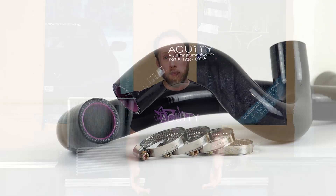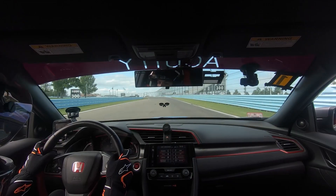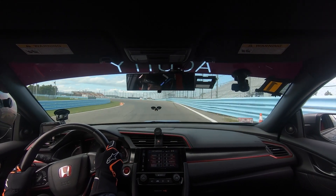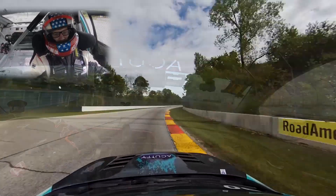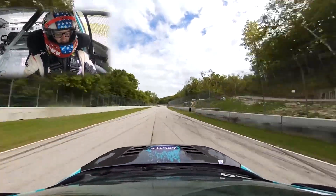I'm Russ from Acuity Instruments, and today I've got a very unusual product to show you. We've developed silicone radiator hoses for the FK8 Honda Civic Type R that actually help the car to run cooler. Many FK8 owners can attest to the fact that the car suffers from overheating issues when pushed for extended periods, like on a hot track day. We've seen this time and time again — on our own race car, cars that we sponsor, and even firsthand accounts from customers.